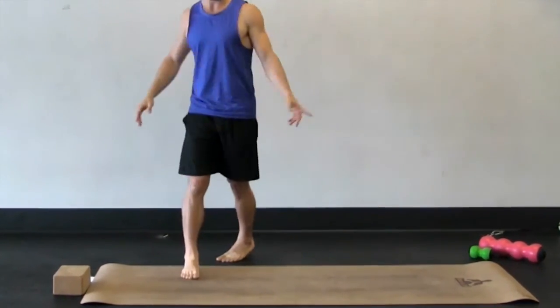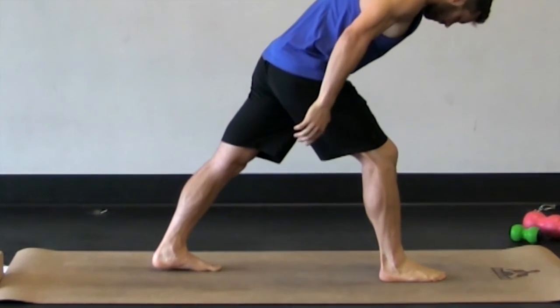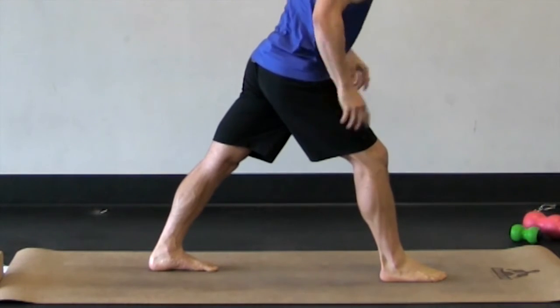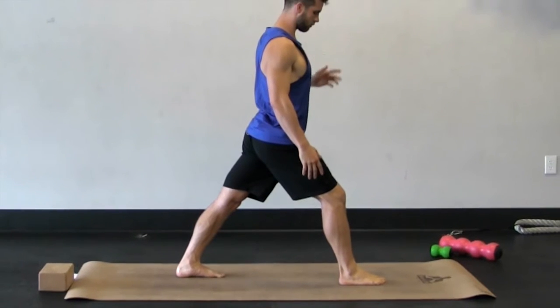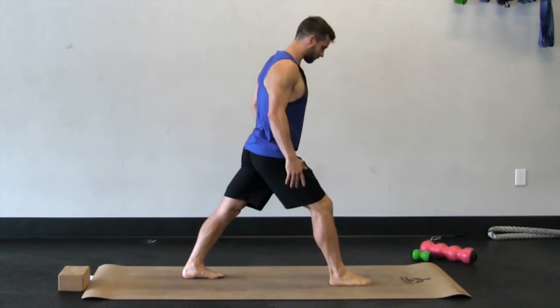If you look at me from this angle and you look at my foot, you'll notice that I'm not letting my arch sink toward the ground, but I'm keeping that arch lifted and the ankle spinning out. My arch is lifted, the heel is down, and even my toes are somewhat lifted off the ground.